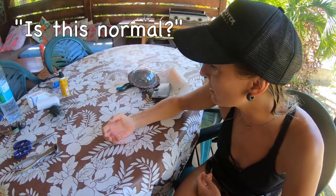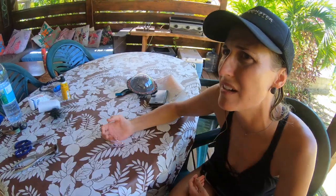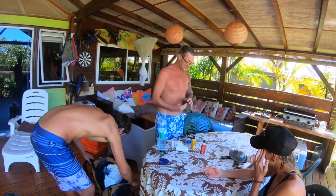It's painful. I'm sure it's painful, and it's normal. Now we get to learn how to properly remove the hook.